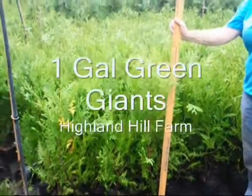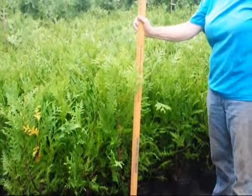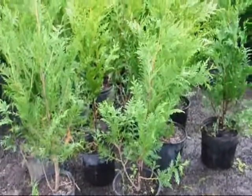These are our one-gallon green giant arborvitaes in one-gallon pots. We're getting ready to take these out into the field and plant them, and some of them will be repotted into larger pots such as this for resale.